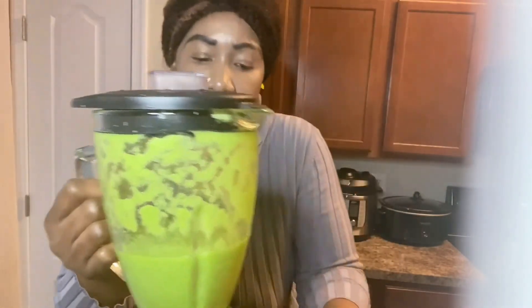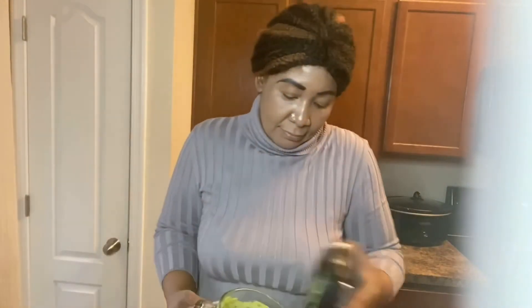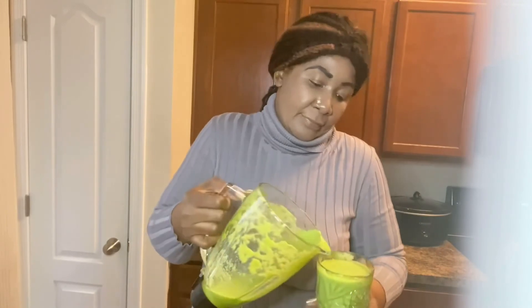The smoothie is ready, guys. Look at this. You've got to try this one — this tastes so good.